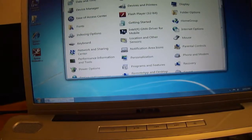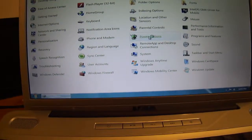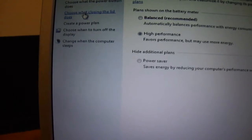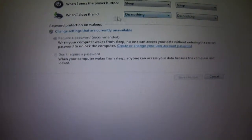Go to Power, Power Settings, Power Options. Choose what happens when you close the lid — I put 'nothing'. Then you save it.